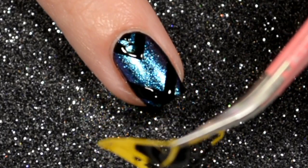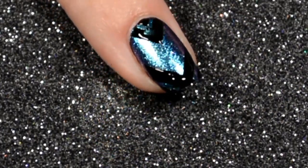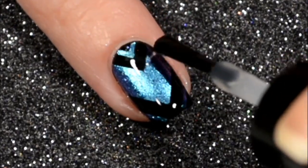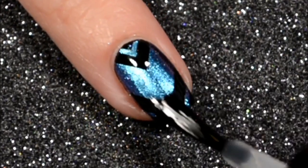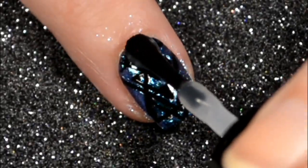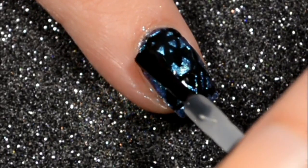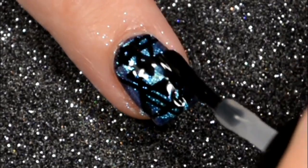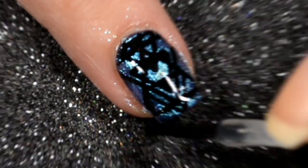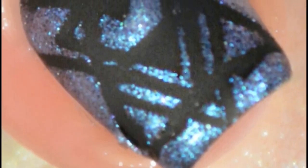Look at it — I think this super simple chevron really complemented the intricate parts of the other ones I used on my index and my middle finger. It is so gorgeous. Then I just tacked it off and put on the Glistening Glow matte top coat, which is hands down my favorite top coat for matte — it is so matte but so smooth and so pretty.